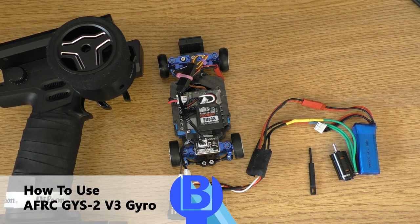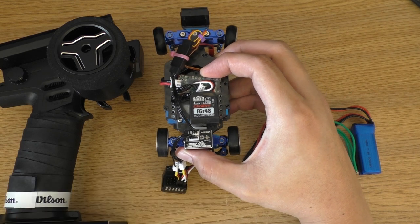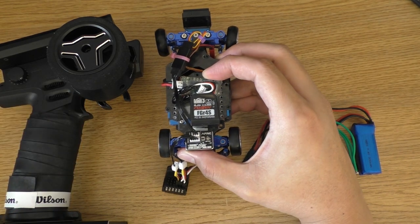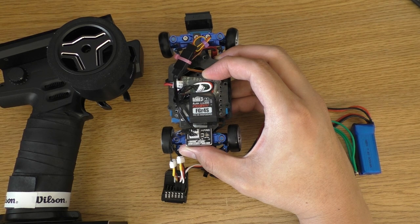Hello everyone, my name is Beaver and this is the AFRC V3 gyro, which is a great gyro for rear-wheel drive drift cars. However, the manual is very confusing, so I think it is better if I show you how to use it.